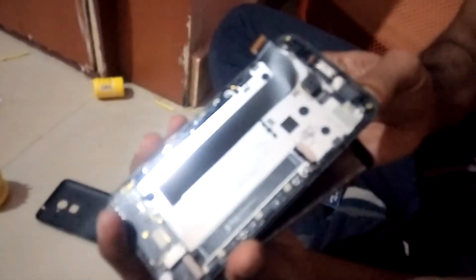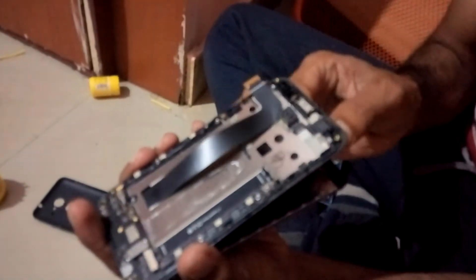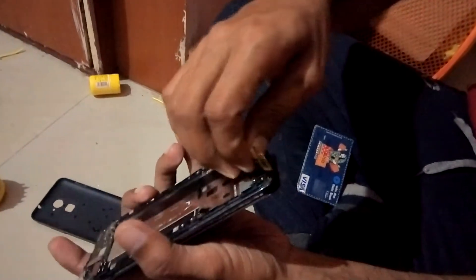Take the new display and insert it to the panel. Make sure the cable comes out from the back of the panel.